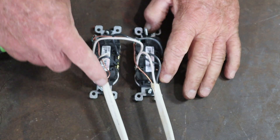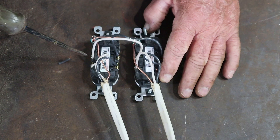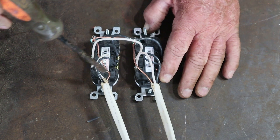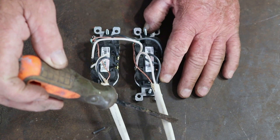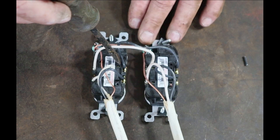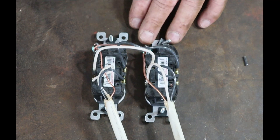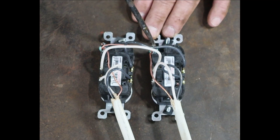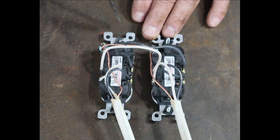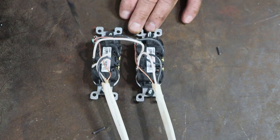Now I've got it all wired up. The power comes in — black on one side, white on the other. You can see the black carries down to the bottom terminal of the first plug, jumpers across to the second plug, then goes back up and out to the next receptacle in the wall. Same with the white — it comes in the top, goes out the bottom, jumpers over to the second receptacle, and carries on out. For the ground you have a couple of options: you can pigtail with a wire nut and jumper it, or as I've done here, put both ground wires on the same green screw if you have enough room without compromising the connection.